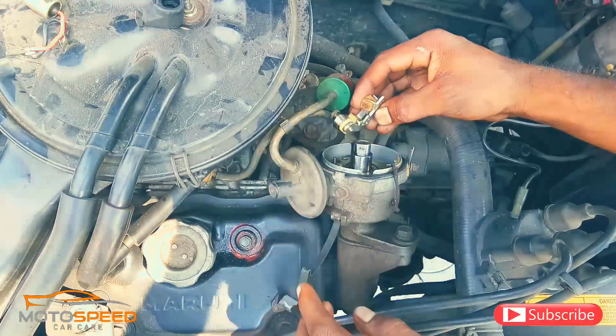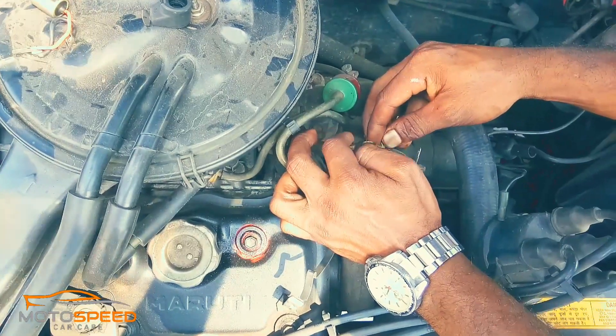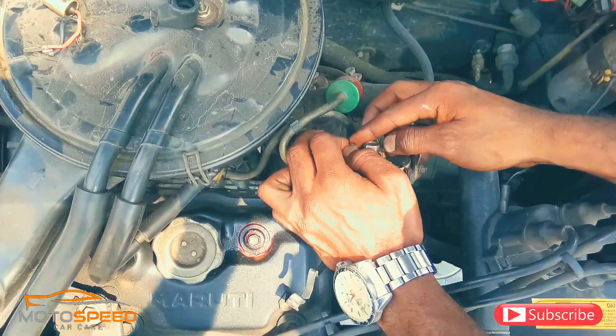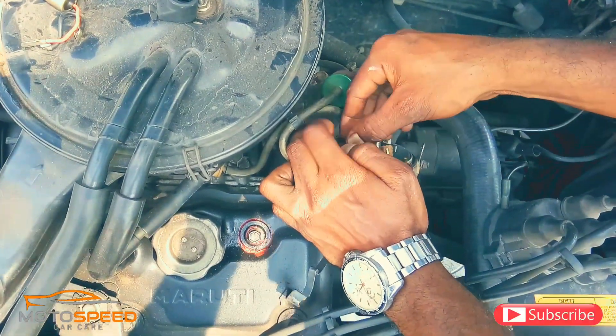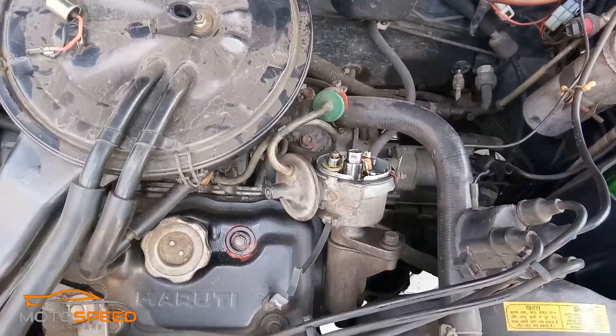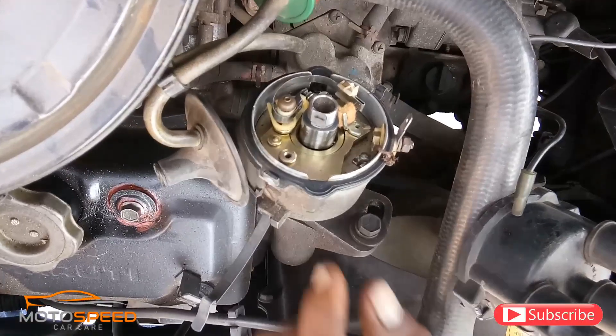I'm learning how to share the content and how to sell the Ignition System. As we learn, we've learned how to test the Ignition System from the online store. This is the Ignition System — here is the distributor and the ignition coil, then we go to the coil and the spark plug.